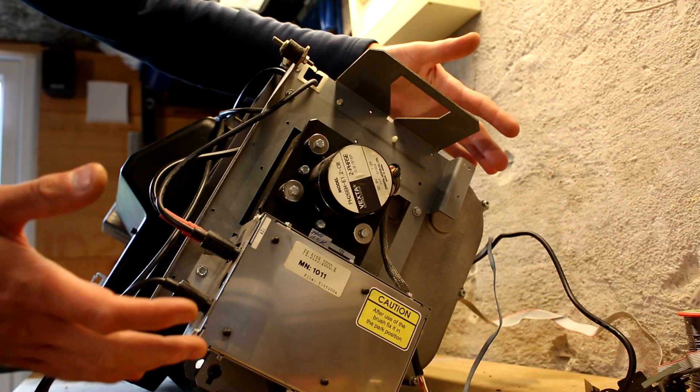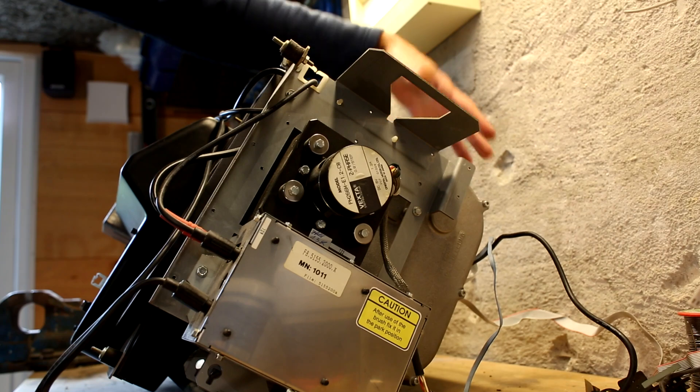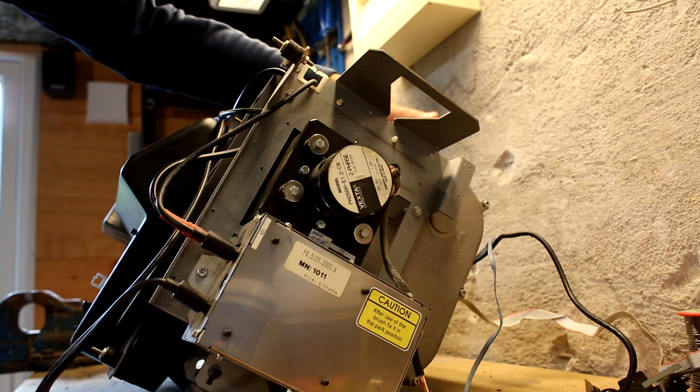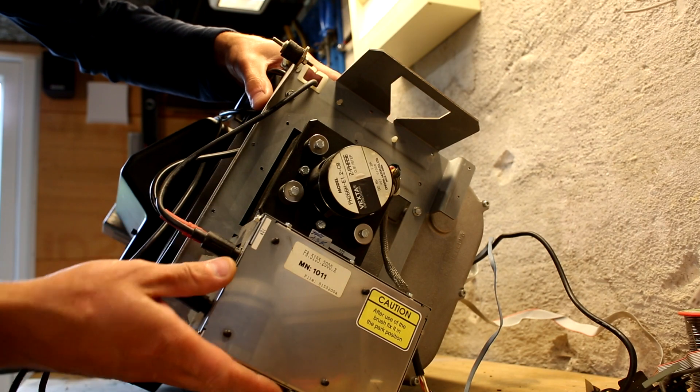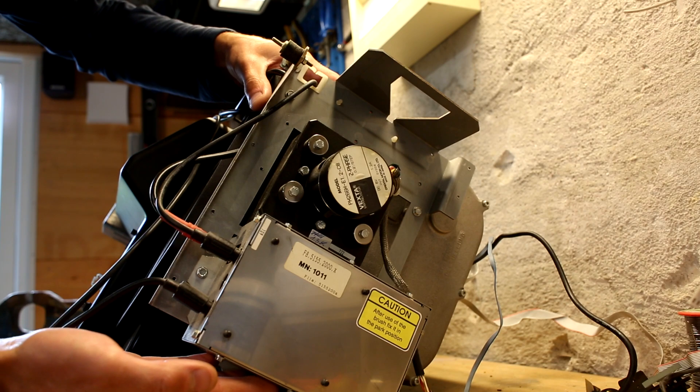On the right side of the unit, we have the stepper motor that drives the whole large gearbox here, which drives the X-ray image plate through the whole scanner unit. Underneath it, we have the high voltage power supply for the photomultiplier tube.